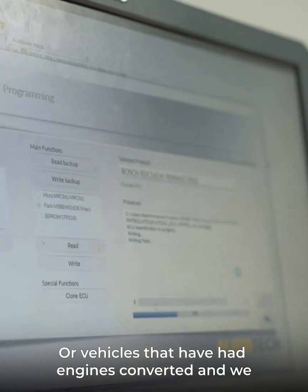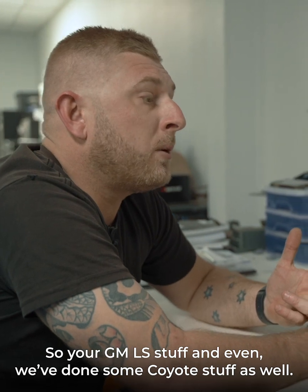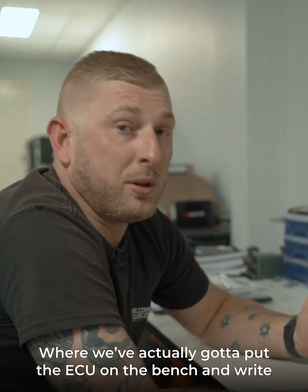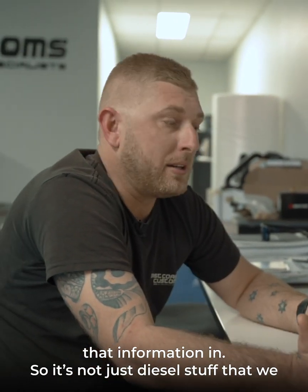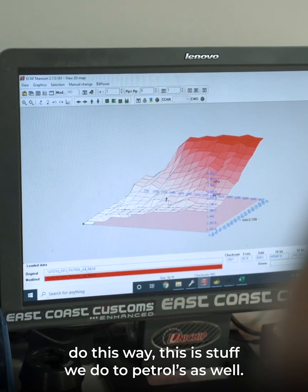This is a process that we've been known to do on some of our performance petrol stuff as well — also vehicles that have had the engines converted and we have to put a start and run map in. So your GM LS stuff, and even we've done some Coyote stuff as well, where we've actually got to put the ECU on the bench and write that information in. So it's not just diesel stuff — this is the stuff we do for petrol as well.